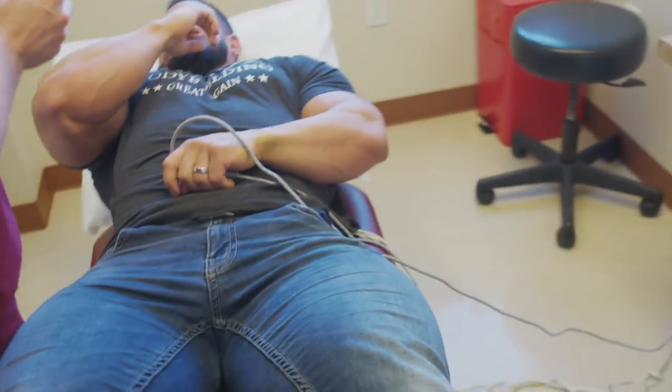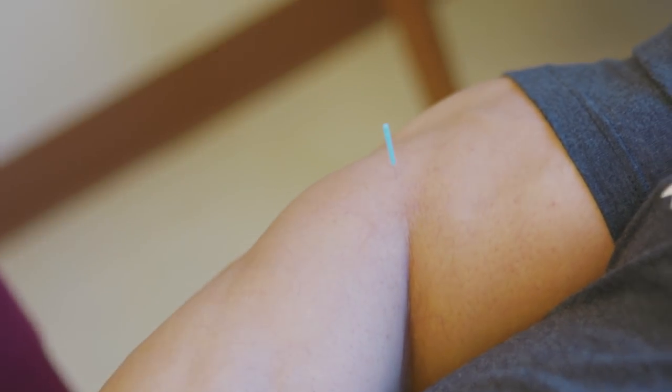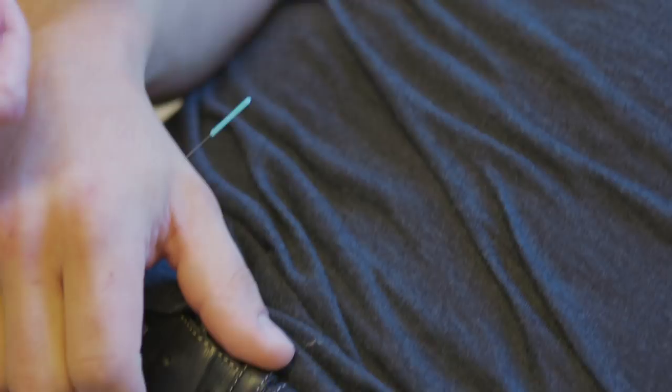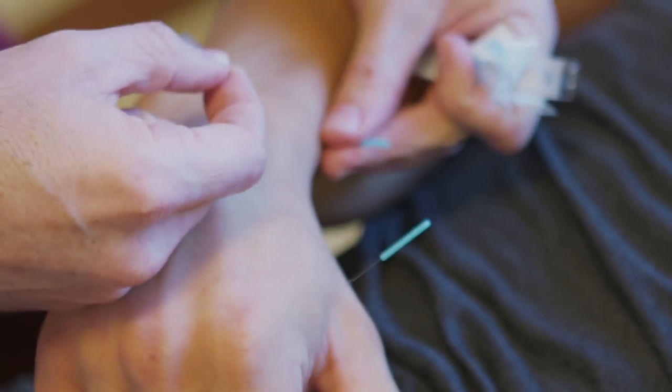Try to relax his forearm and his elbow. This little hit lung 11. Just relax it. And I'm going to go a little bit of large intestine four. Usually with people like this, I use a 15 millimeter needle. With him, I'm using 30.